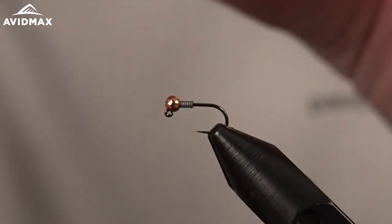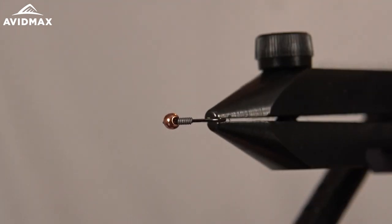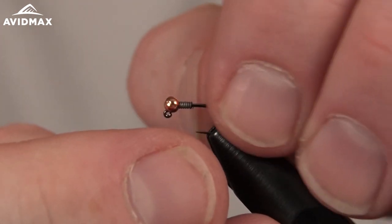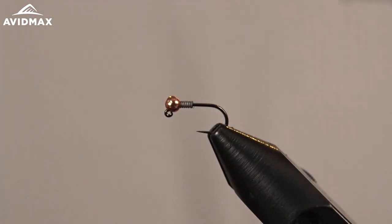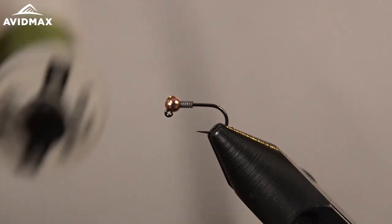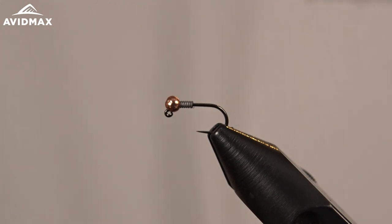That will also help keep our bead in place on the hook eye. If you haven't tied jig style hooks before, you want to position that rounder side of the bead upward, and then you can use your thread, wire, or material to help keep it in place. From there we're going to start with our thread — this will be the main body of our fly, using some 16-0 Vivas Olive today.